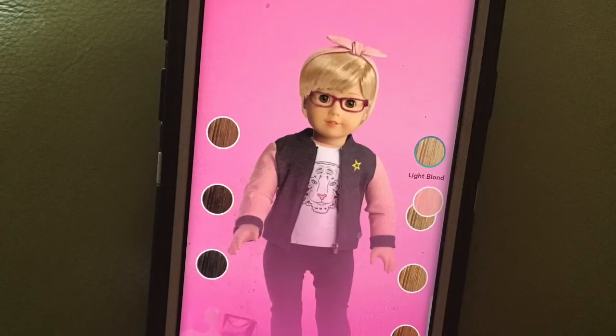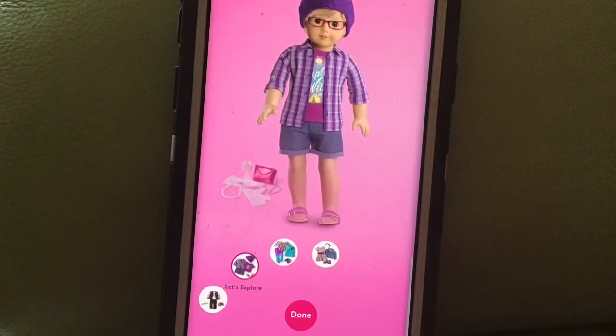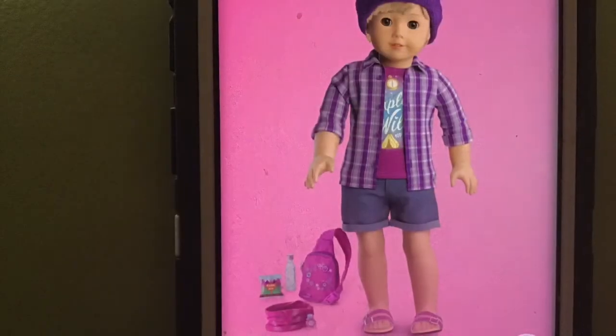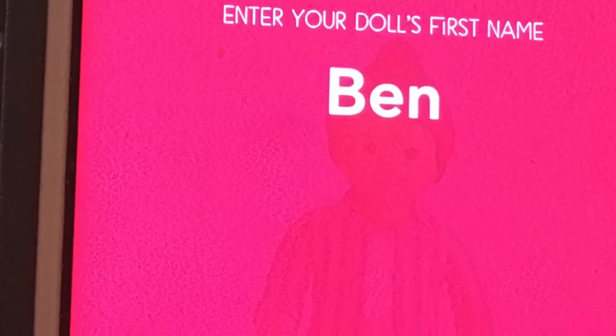I want his hair to be light blonde. This outfit because it's like the closest to boy style. I'm going to say no glasses. I'm doing this big. I'm going to say blue eyes. I'm going to say freckles. His name is going to be Ben.